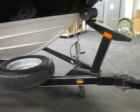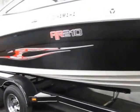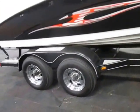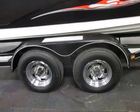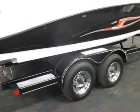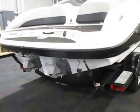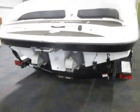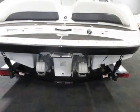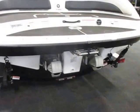It has a swivel jack, spare tire with a mounting bracket, 14 inch chrome wheels, diamond plate fender steps, bearing buddies, and tie down straps. It has twin 110 horsepower Yamaha 4-stroke EFI marine engines.